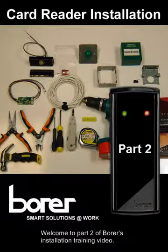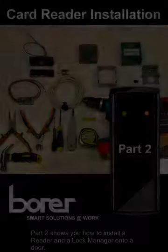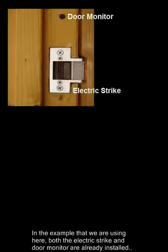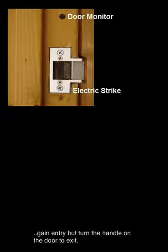Welcome to part 2 of the Borer installation training video. Part 2 shows you how to install a reader and a lock manager onto a door. In the example we are using here, both the electric strike and door monitor are already installed as demonstrated in video part 1, and users are to swipe the card to gain entry, but turn the handle on the door to exit.